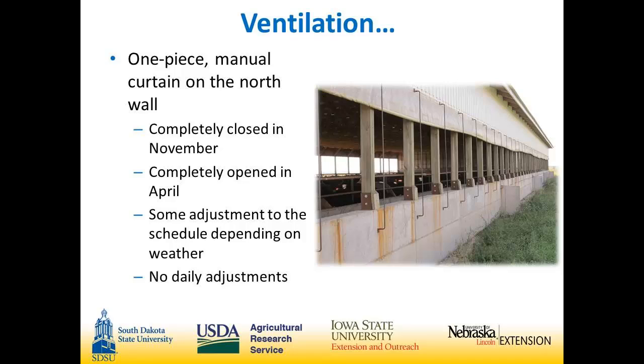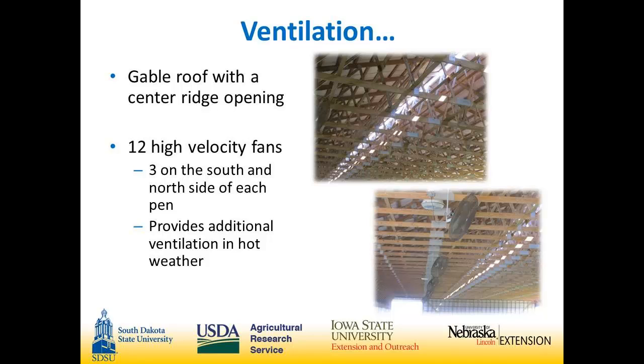There's not a lot to talk about for ventilation. It's a one-piece manual curtain on the north wall and the south side is completely open. I don't do much daily maintenance on the curtain — it's opened when it's warm enough in the spring and closed when it starts to get cold in the fall. It's a gable roof with a center ridge vent that provides really excellent airflow. We put in 12 high-velocity fans, six on each side of the building, for still days in the summertime. With the cattle density you can get a lot of animal heat settling over the cattle, and the fans help a lot on those very still conditions.